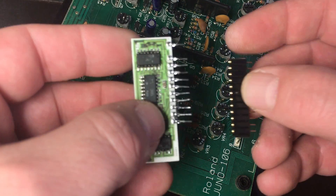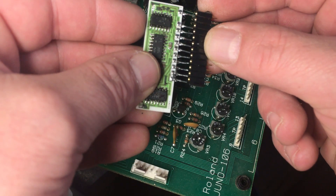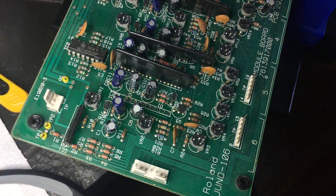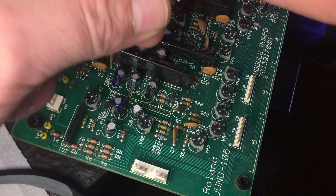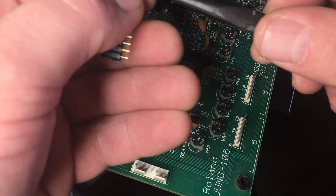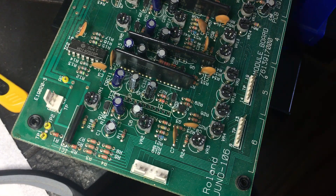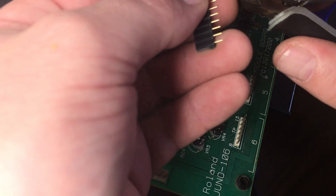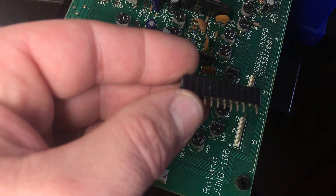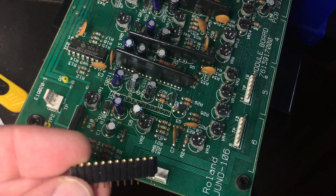This is coming along. Before I put it back in for another soak, I'm just going to fit a socket onto the board, so if this repair doesn't work, it can be easily replaced for another chip. I'm going to need to cut off this unnecessary leg, so it fits into the same footprint as the original chip. So if this repair doesn't work, we won't even need to take out the board at all.